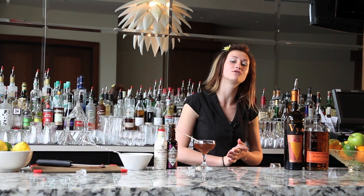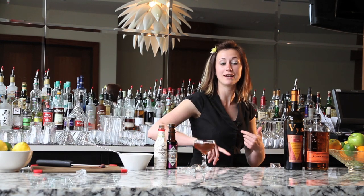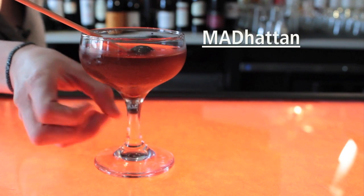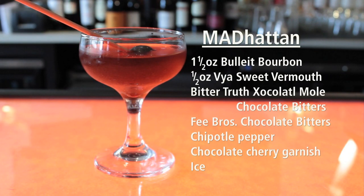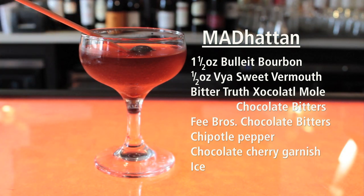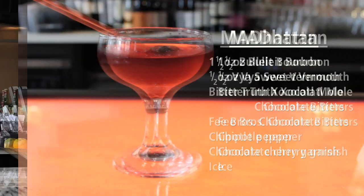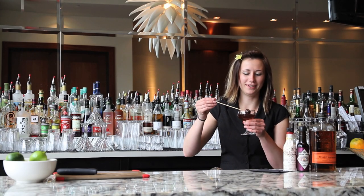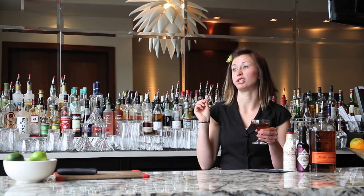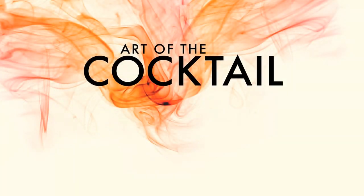I'm Katie McDonald — check out some of my other drinks like the Ramos Gin Fizz variation and the Jenkins for Art of the Cocktail. Drinks and check out some of my products. Bye.